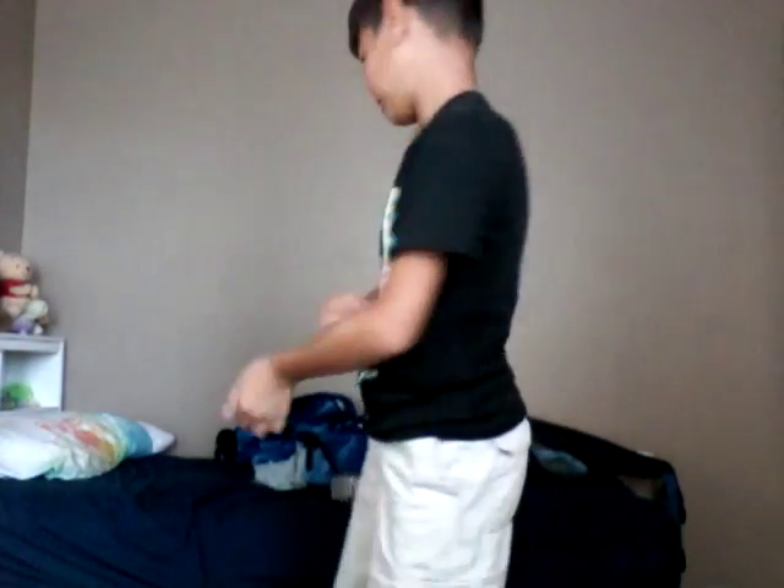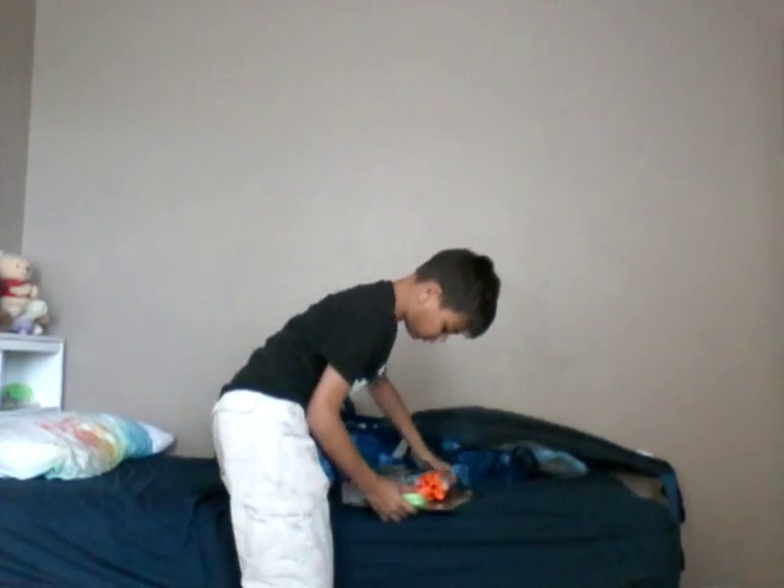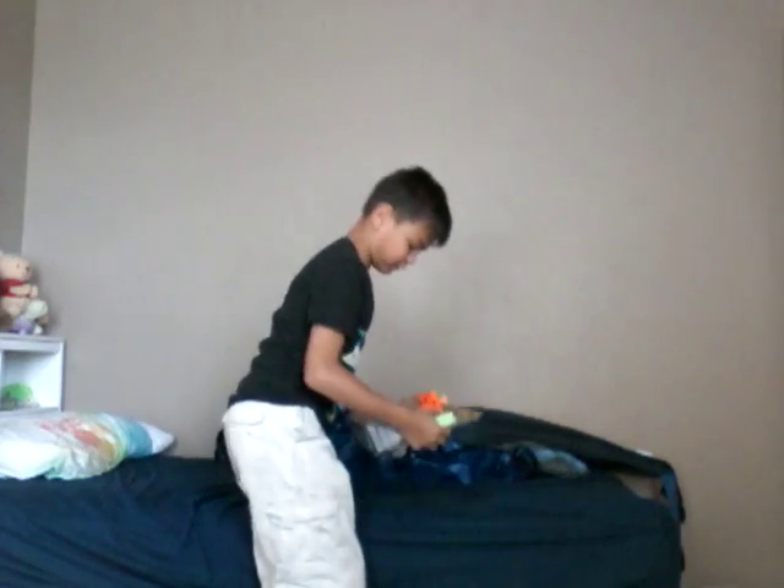Greetings from my fellow big kids, and today I have an unboxing and review of the Nerf Hammer Shot.